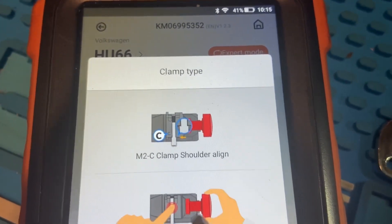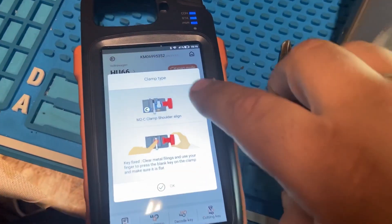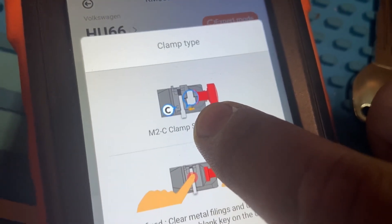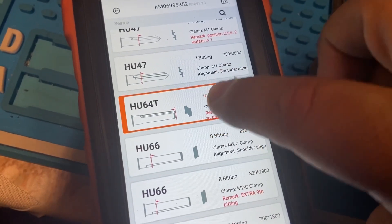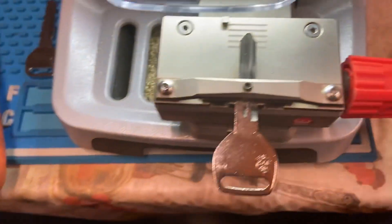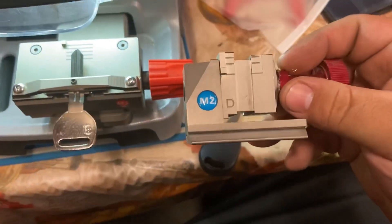It's telling us Clamp C, from the shoulders to the tip. Just make sure you're always looking at the clamp type option and looking at where the yellow arrow is pointing - that's where you're going to measure from: shoulders to the tip. It's also going to tell you the line, so this one tells us Clamp B, right before that little line.